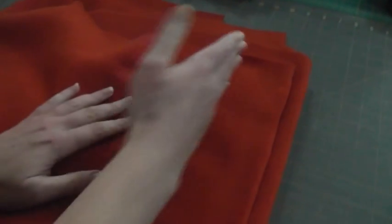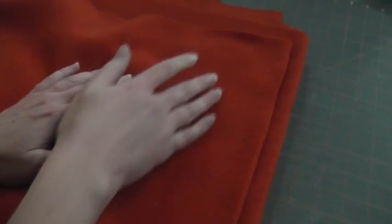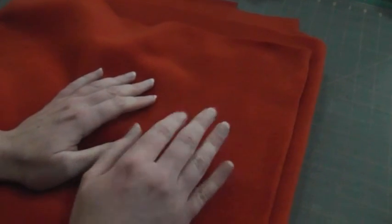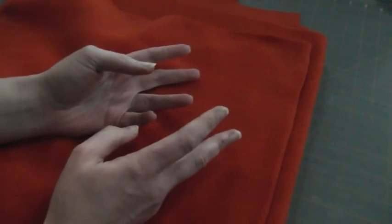Some patterns will have a grain line marked on them. I've talked about that in another video, and I'll link to that in a pop-up in this one. But if there's a grain line marked on there, you want to run that parallel to the selvage edge, and I show you in that other video how to do that. That'll change how the stretch works in your pattern.